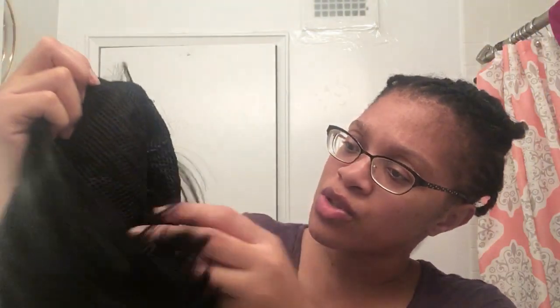Anyway, this comes with a hairnet included, so it's like this — you have the hairnet in it. And there are two straps. I think this strap is for the back, and then there's a strap here and a strap here. Let me try this on for y'all.